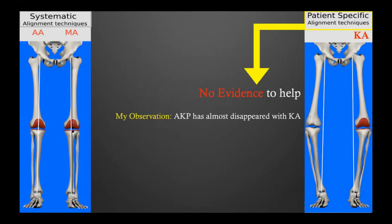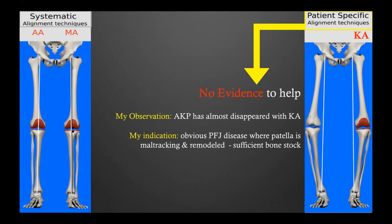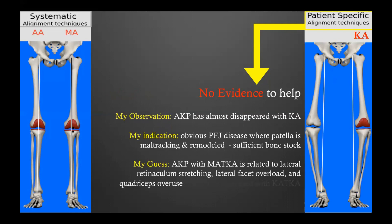My observation from personal practice is that anterior knee pain with the kinematic knee has almost disappeared. My indication to resurface the patella is only for patients with obvious patellofemoral joint disease — those knees where the patella is tilted and shifted laterally, with bone-on-bone lateral arthritis, patella remodeling, and often bone loss, indicating obvious patella maltracking. My hypothesis is that anterior knee pain with the mechanical knee is related to lateral retinaculum stretching, lateral facet overload, and quadriceps overuse — all of which are largely prevented with the kinematic technique.